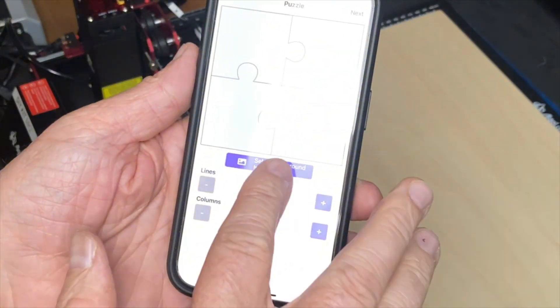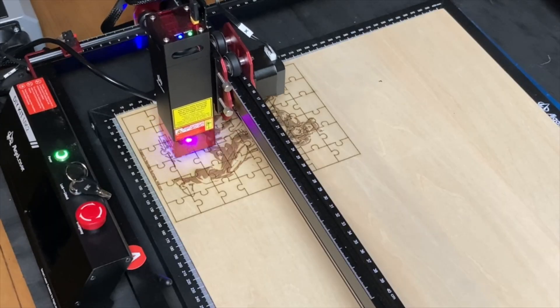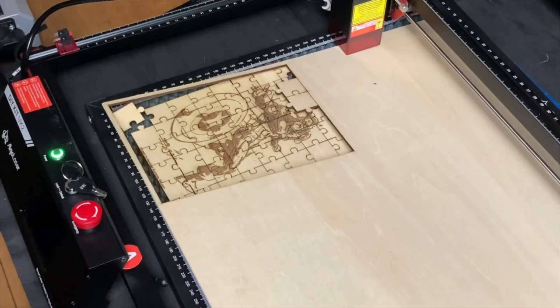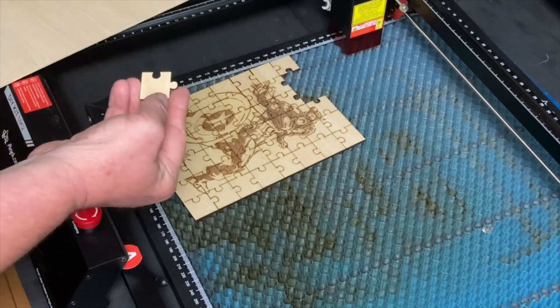It's pretty common for laser engraver companies to be using apps nowadays, but there's one particular feature about the Algo Laser app that I really enjoy, and that is the puzzle-making feature. I love puzzles. You can simply pull in the image that you want and the app places the puzzle grid over it. Then you can select the dimensions and number of pieces you want. This feature emphasizes the DIY aspect because the parameters are already set, so with almost zero laser engraver knowledge and just a handful of family photos, you can make personalized gifts for this holiday season.